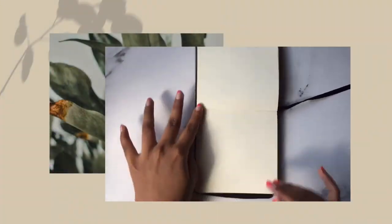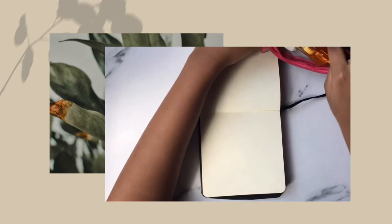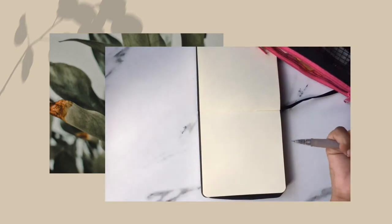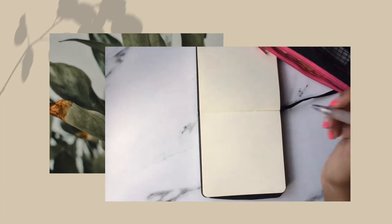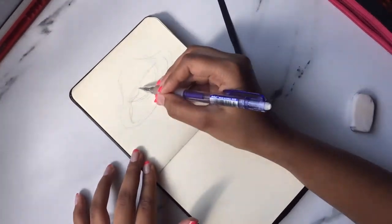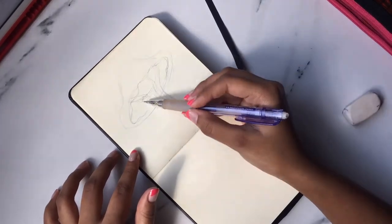So let's make the jellyfish spread bigger this time. I'm just using my 12 by 12 sketchbook from Art Creation, and I'm using it horizontally. Usually I use it vertically, but today I'm using it horizontally so I can make a big jellyfish spread.